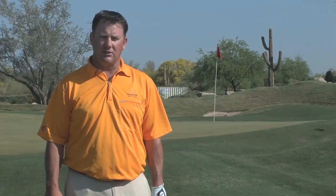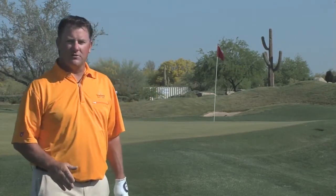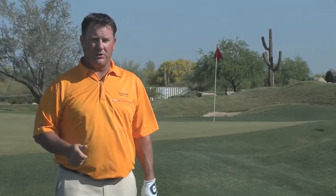Hi, my name is Jeff Yerkowitz. I'm the head golf instructor here at the Costas McCord Learning Center at Greyhawk Golf Club in Scottsdale, Arizona. I'm sitting here about 15 or 20 yards in front of the green and I have a couple of options: I can hit a low shot, a medium shot, or a high soft pitch shot.